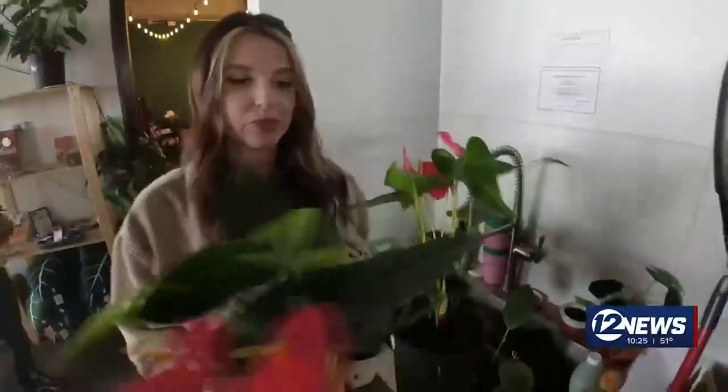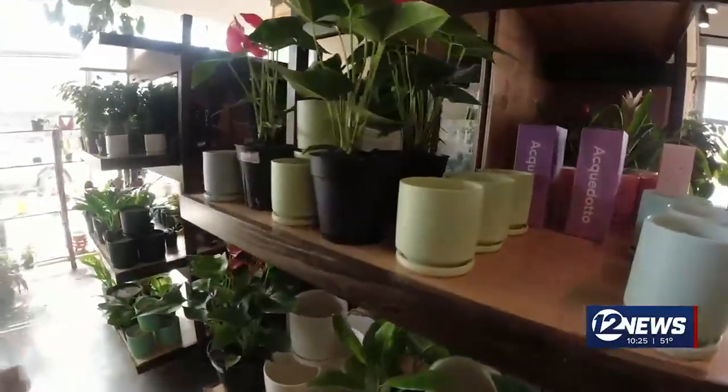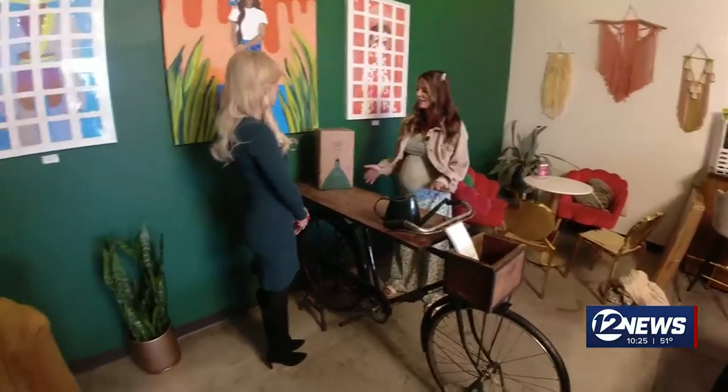It takes a lot of work and watering for Hannah Critchlow to keep all of this greenery alive at the plant shop where she works. She's adding one more plant into the mix — this $49.99 parlor palm from Easy Plant. The makers say their plants are nearly impossible to kill because of their innovative self-watering pots.